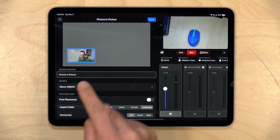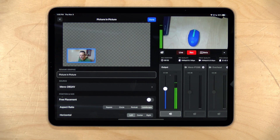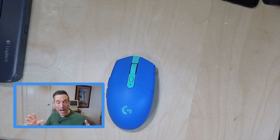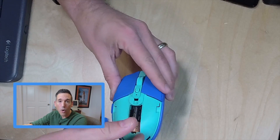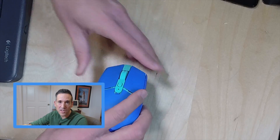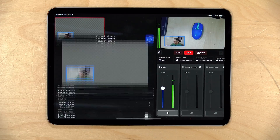Now you can see we've got a demo of me down here in the left-hand corner of the screen. If I click done and then tap on this, you'll see it has popped my face up alongside the mouse, so I can go ahead and work on this while talking to the camera and viewers can see me and the mouse at the same time. That picture-in-picture is going to show up in the lower left-hand corner, but if I want to move it someplace else, I go back into the app and click on edit.